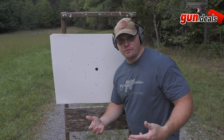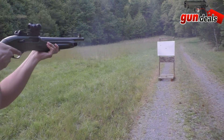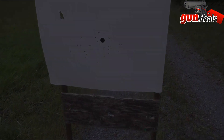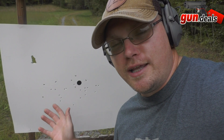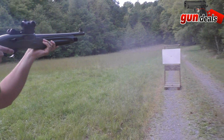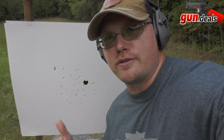Now we'll move in tighter — eight yards with buckshot and the 1301. With the modified choke at eight yards, problem solved. And just for those who don't plan on buying another choke, we'll slap the factory cylinder choke back in at eight yards with buckshot — looks just as good. As suspected, it's just as effective with the factory choke at close quarters.